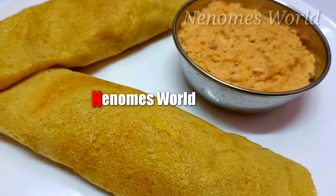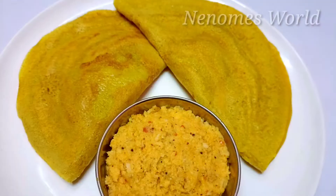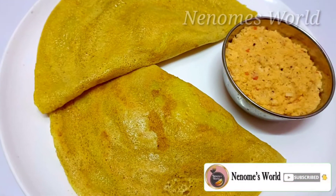Hi, everyone! Welcome to a new video. I am going to have a recipe for a long time. We will make a recipe for instant rave.